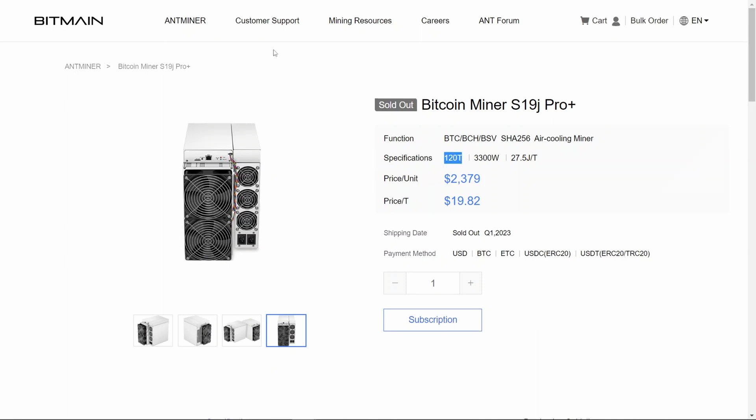I had the 122 terahash model on order, and even despite contacting Bitmain several times about the delays, they never reached out to me to say that the 122 terahash was now no longer being produced. I'm going to guess no one else who ordered the 122 has been contacted either.